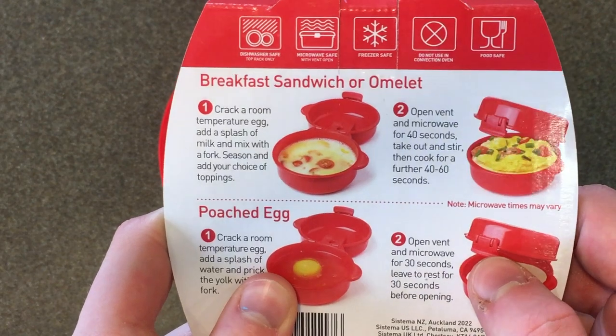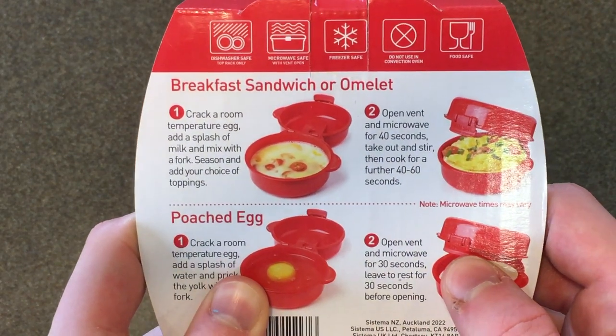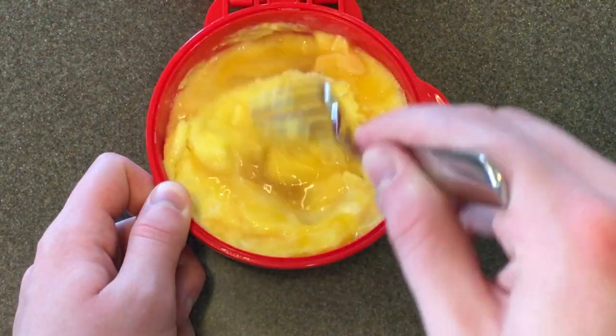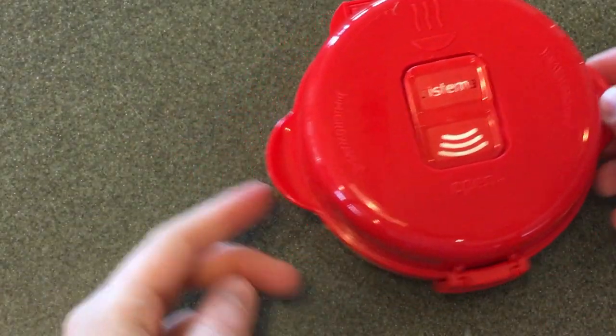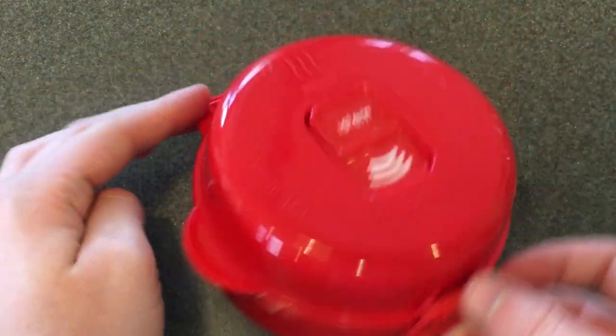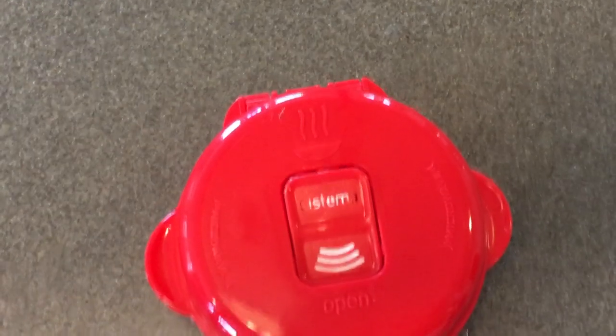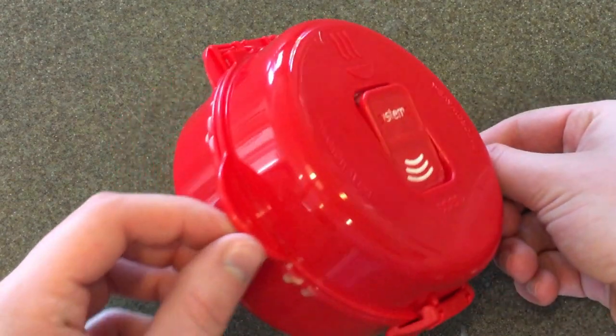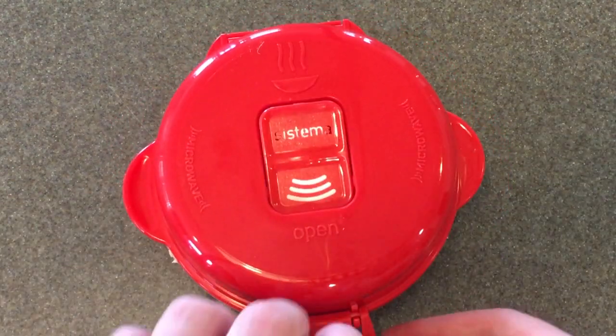The next instructions are to take it out and stir, then cook for another 40 to 60 seconds. Taking it out of the microwave, I noticed there's a little spillage — just a little — and I also got egg on my camera. So there's a little on the sides, the egg looks like it spilled over a little, but moment of truth, hope it worked.